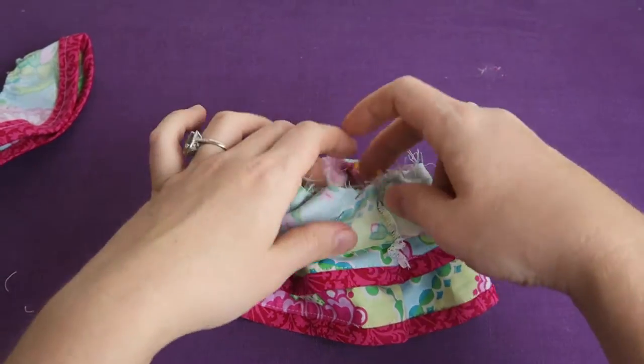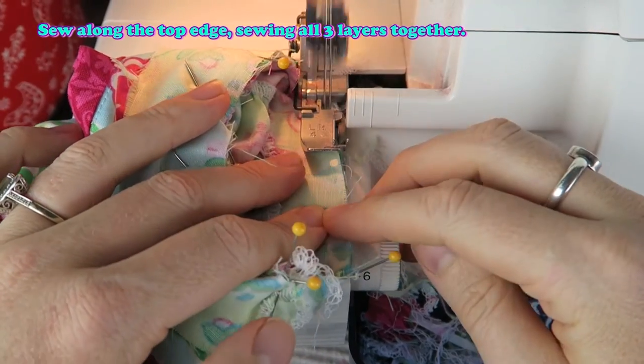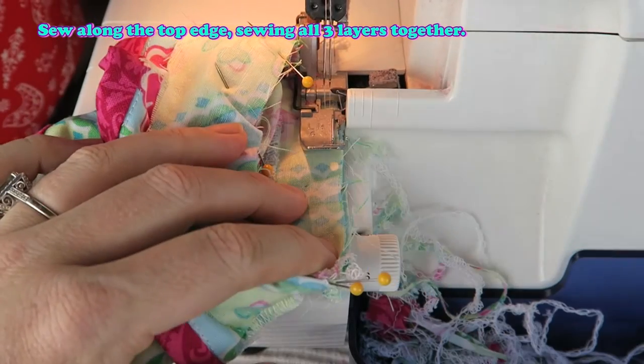Now we're going to sew all the way around here. Sew along the top edge, sewing all three layers together.